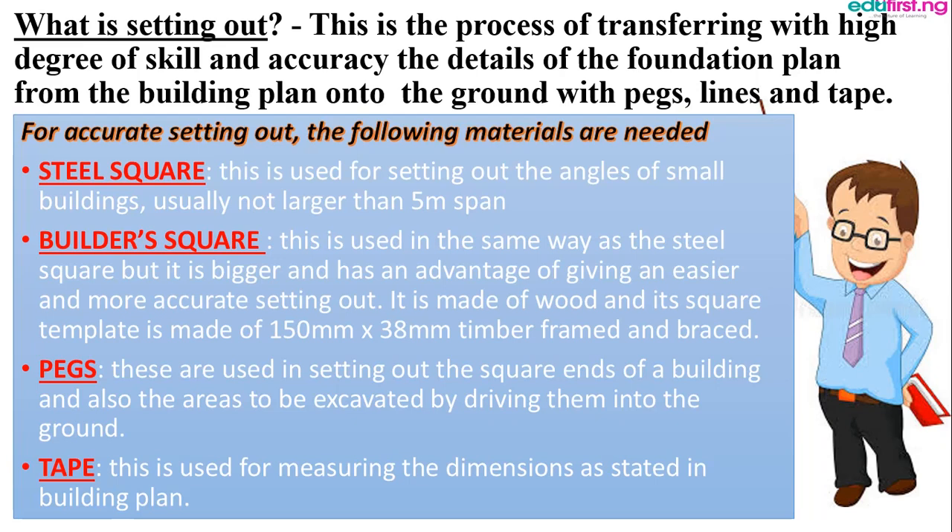The steel square is used to set out the angle of small buildings. The building square is used in the same way but has a measurement of 150 millimeters by 38 millimeters — that is to say, it has a double measurement. The pegs are just pieces of wood used in setting out the square end of the building and also marking areas to be excavated by driving them into the ground. They are basically used to map out measurements.